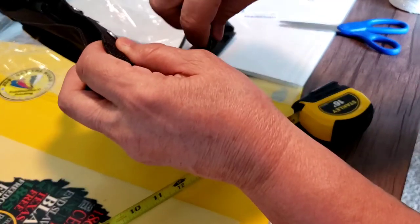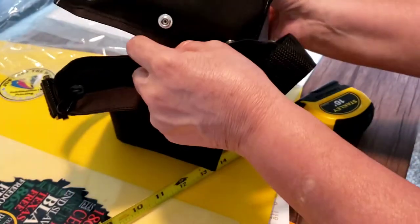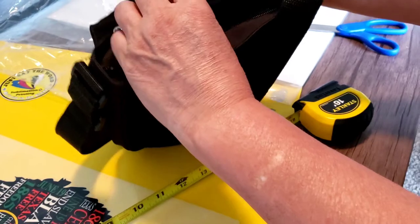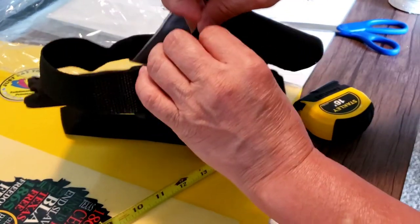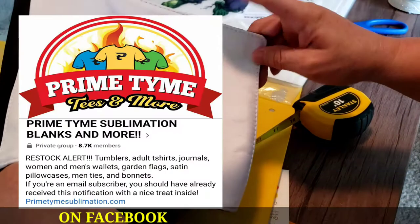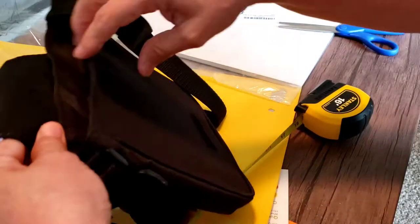This is actually a snap-on. There is another one that is velcro — I thought this was going to be the velcro one, but apparently there are two different types. But again, you can get a bunch of these, sublimate a bunch of different designs on them for whatever day of the week you want.